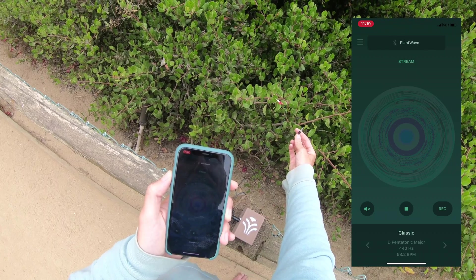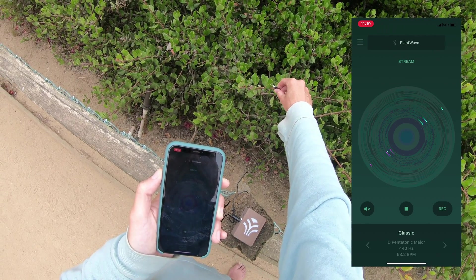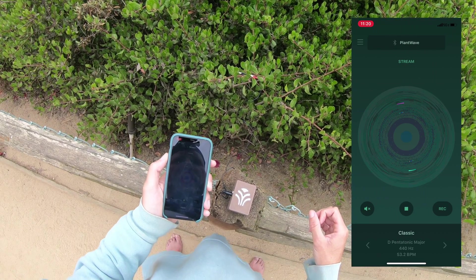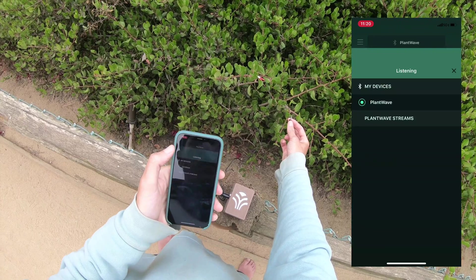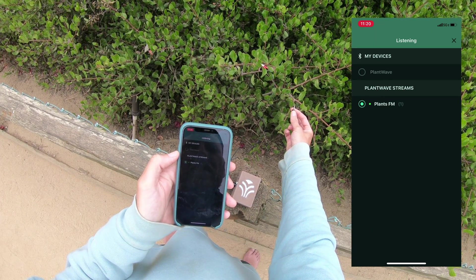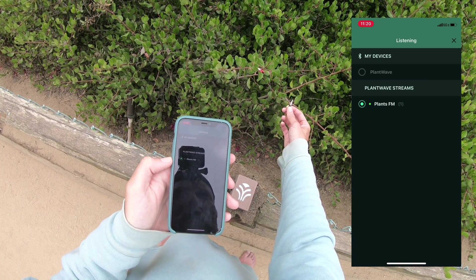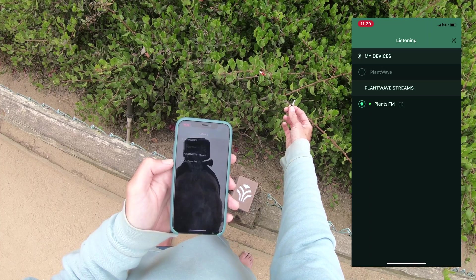And now you hear this plant. Let's see how this sounds different from the plant that is streaming from my apartment. I'll disconnect this first, then go here and select in PlantWave streams — I'll select plants.fm. It's a little different. Some different instruments are being triggered. A lot more bells.